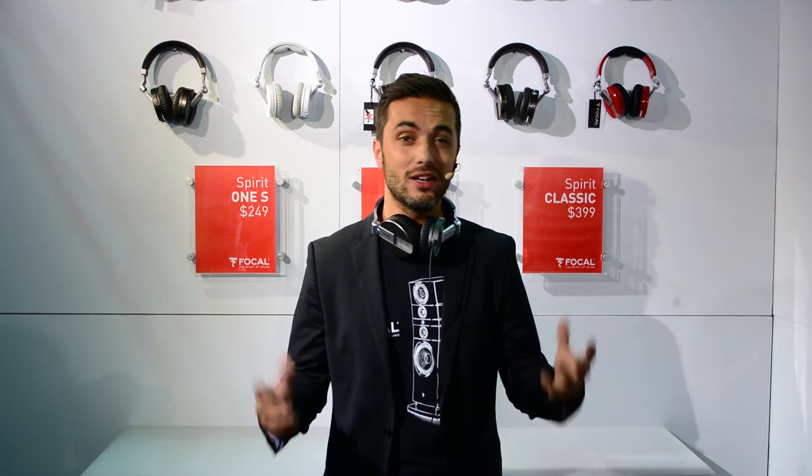The Spirit Classic being a very high-end hi-fi headphones. The Pro, just by the name, to be used in the Pro environment. The Spirit One S is to be used in a very noisy environment — when you are commuting, going to work on the streets — all that external noise has to be cancelled. So that's why we have modified the tuning.